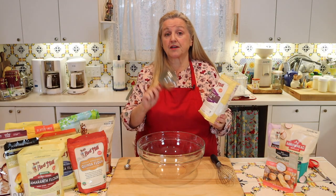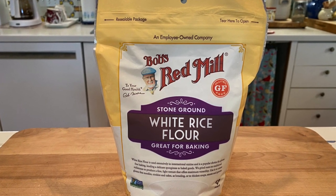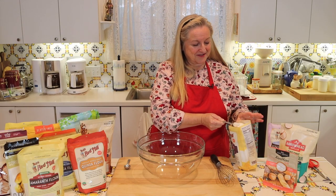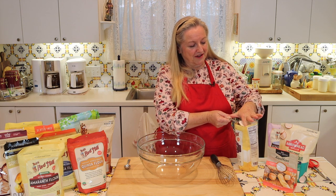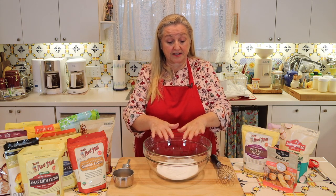We're going to start with two cups of the white rice flour. Just like going into a bag of flour, you're going to put your cup in and use the lift and scoop method — just level it right off and add it to your bowl. Now I've got the two cups of white rice flour in my bowl.